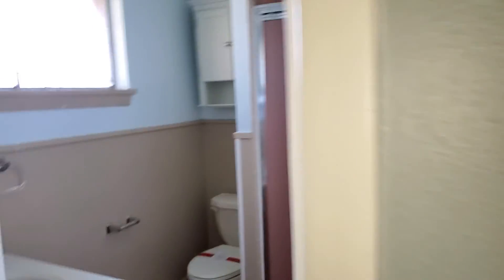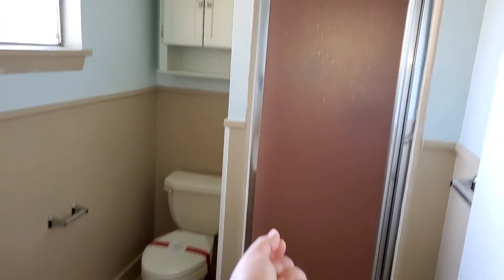Moving on in here, I think this would be the owner's retreat on this side. So it has its own walk-in shower, which could be redone — it's kind of closed off in there and there's no light in there as well.